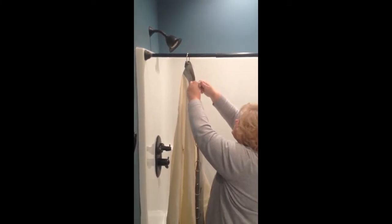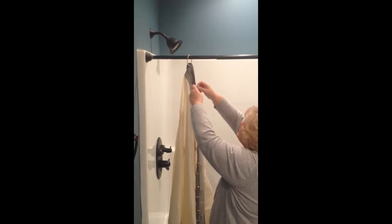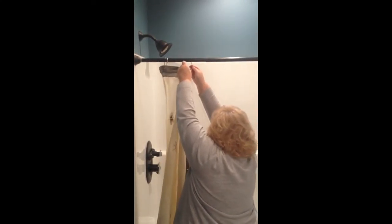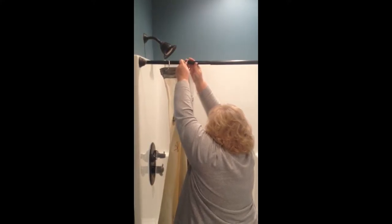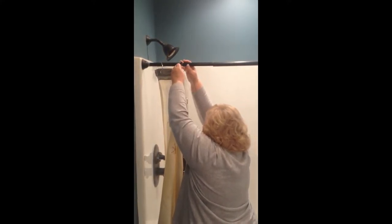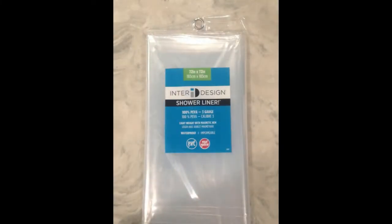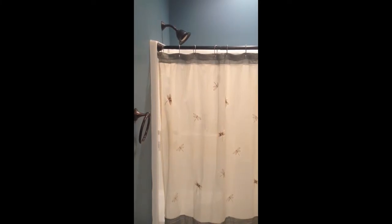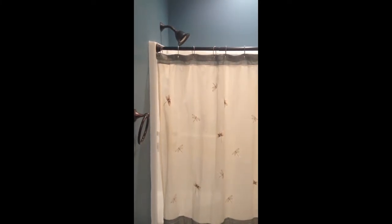Installation is easy: simply unhook the openings or slide the ends over the shower curtain rod, then place the shower curtain liner and decorative curtain into each hook, snap closed, and you're done. We now have the new shower curtain hooks on and the new liner is installed.